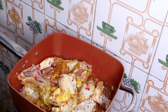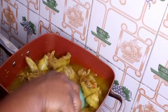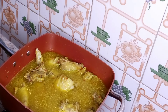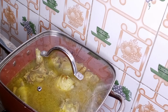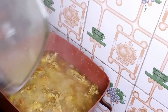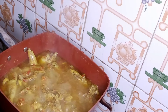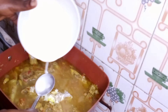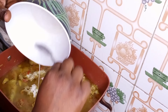Five minutes later, I'll add water to the pot and allow the chicken to cook for about seven minutes before adding my corn flour. For the corn flour, I dissolved two tablespoons in water, then added it to the chicken stock. This corn flour will serve as a thickener — it will help to bind the stock together.